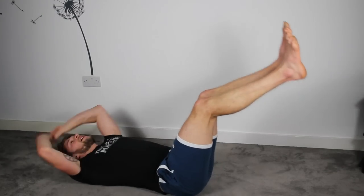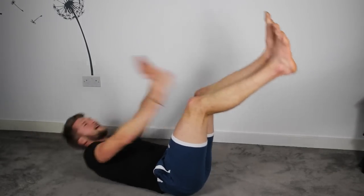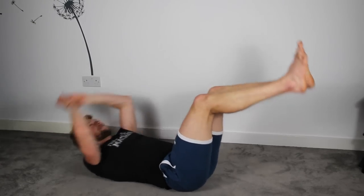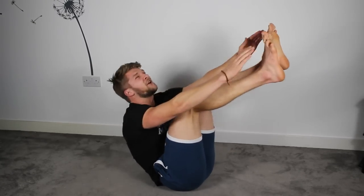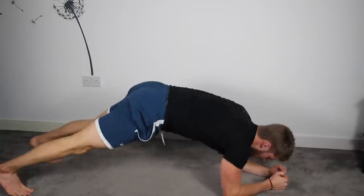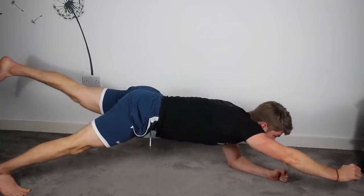It's going to be worth it once you've done it. Your arms might be sore for a couple of days. Keep going. Four, three, two, one — Superman, last exercise. Okay, we're here again. Left leg up, right arm up. 15 seconds, keep yourself parallel. We don't want to be leaning to the side.